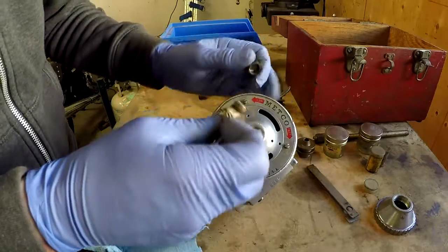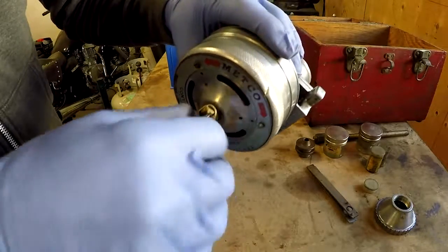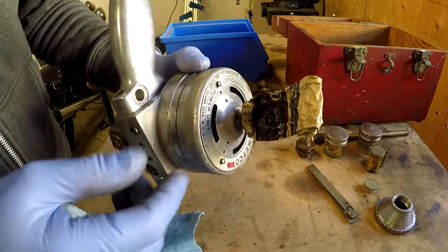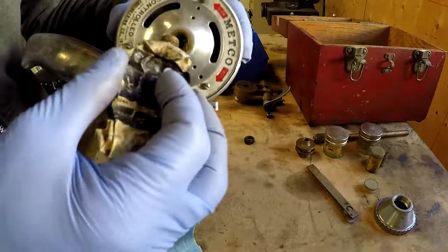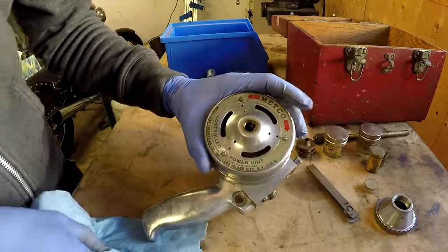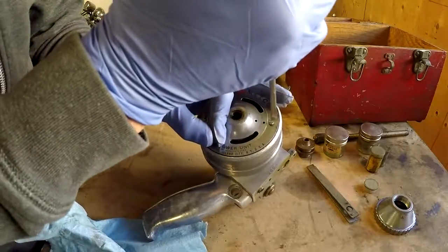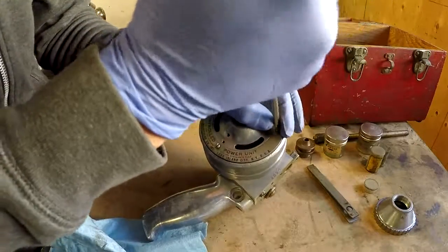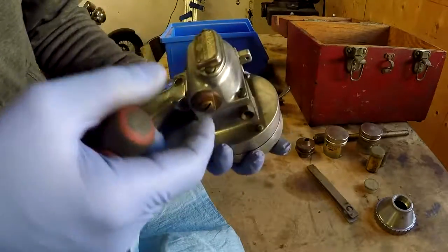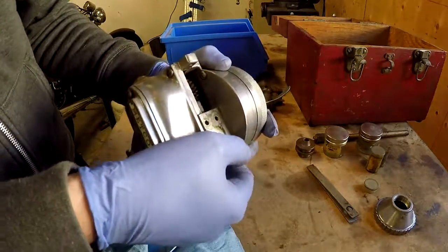I wonder if this would thread in there. No way. Anyway, that didn't do much, so I'm going to take this — what appears to be a trim ring — off. Maybe there's something hidden behind there. I did notice that there's screws on the backside here, so that probably takes the whole unit off. We'll separate this whole thing from the gun.